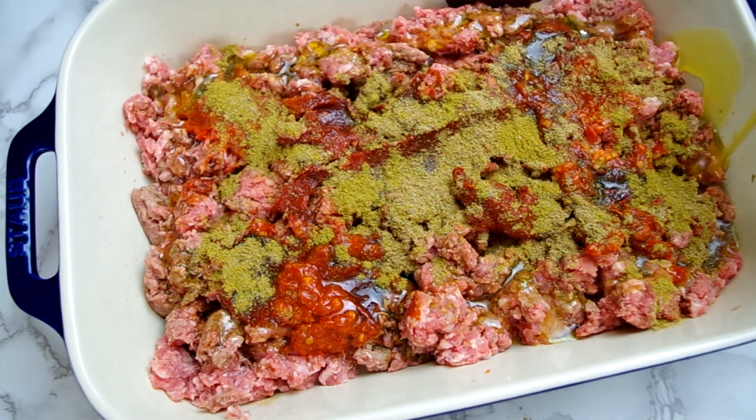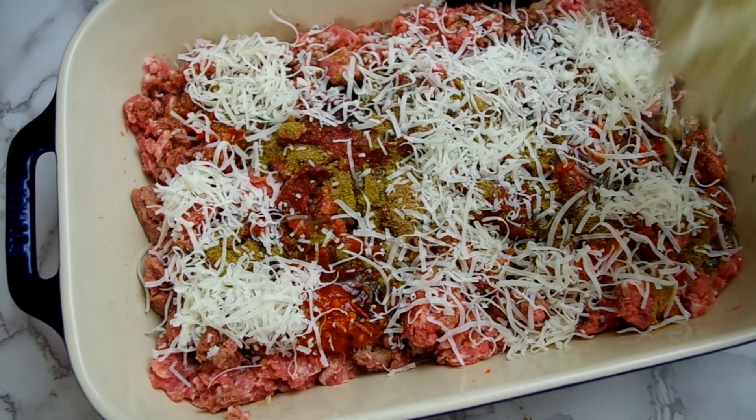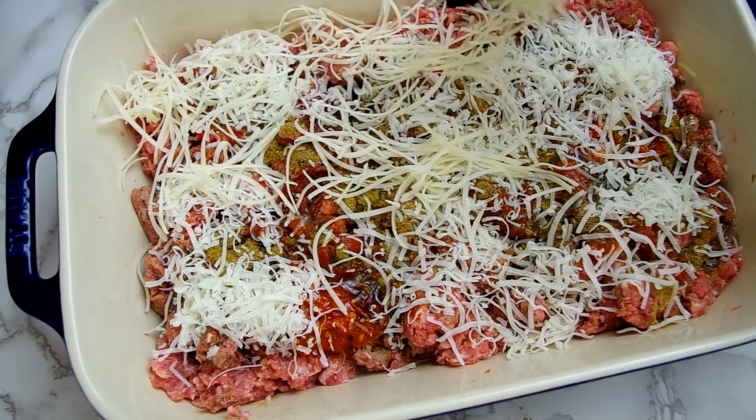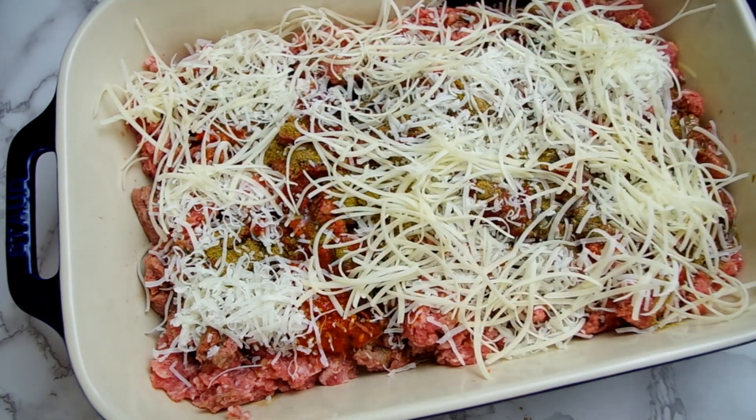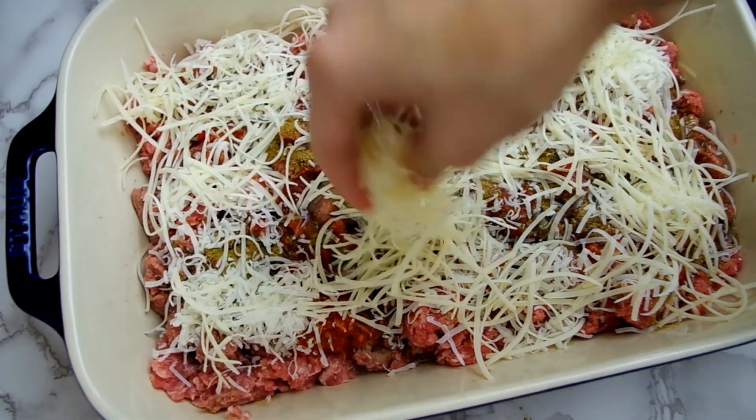Drizzle in three tablespoons of olive oil and two-thirds of a cup each of Parmesan and Pecorino cheese. I'm using shredded cheese but the recipe actually calls for grated cheese, which is the type that looks like powder — this is a typical mistake for me no matter how many times I remind myself.